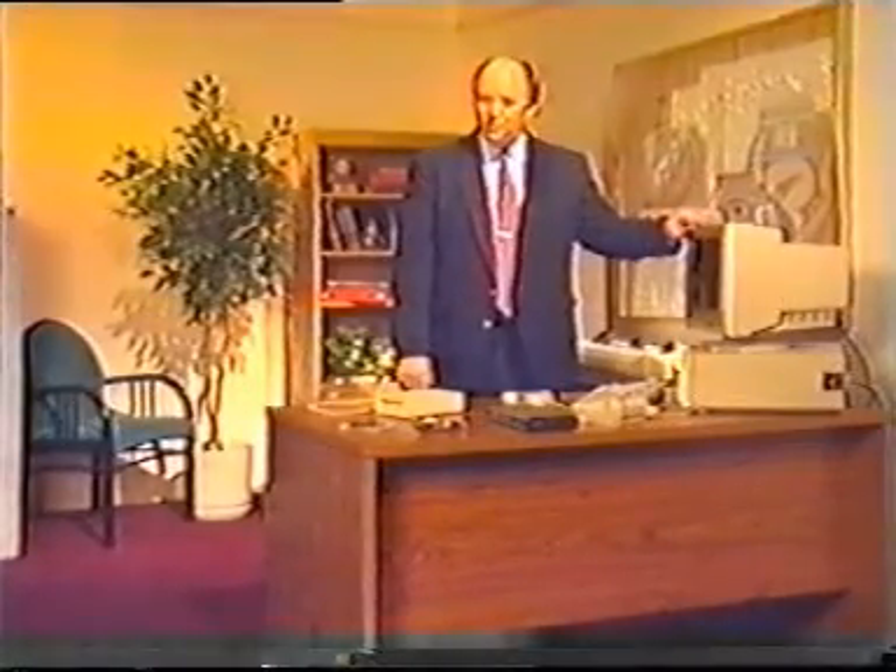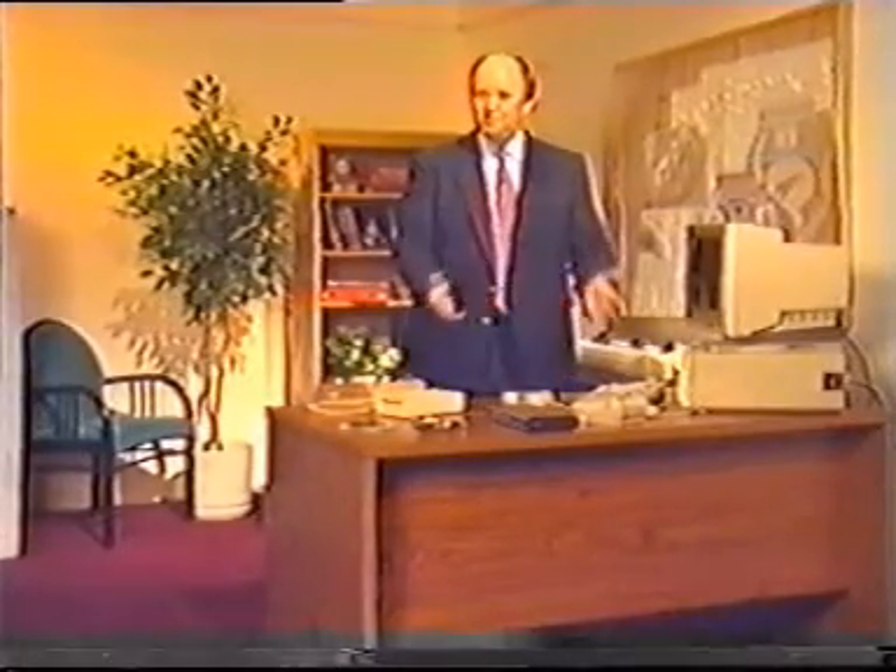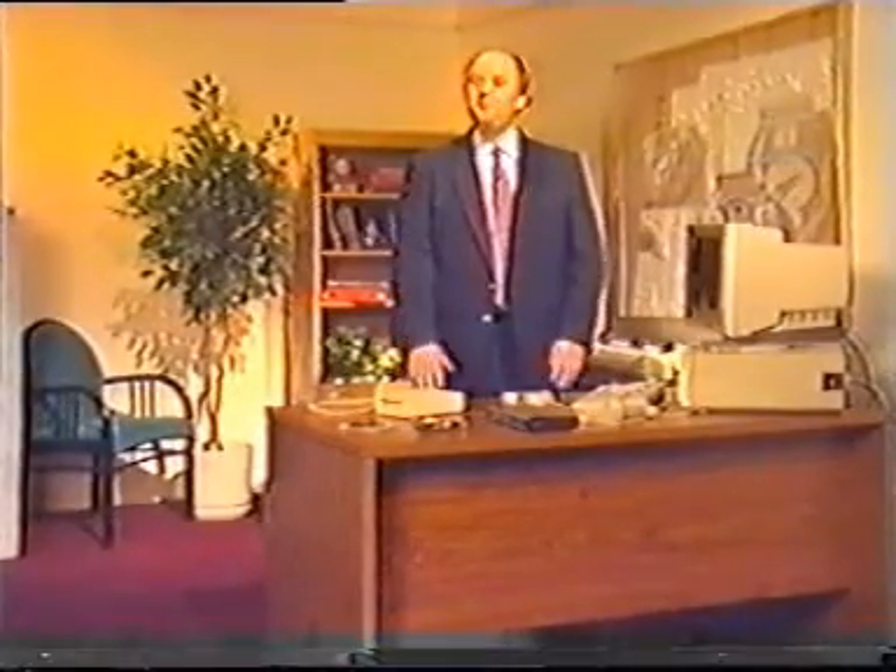A good way to understand how a computer works is through a guided tour. The tour will introduce you to the various components of a computer system and explain how they work together.